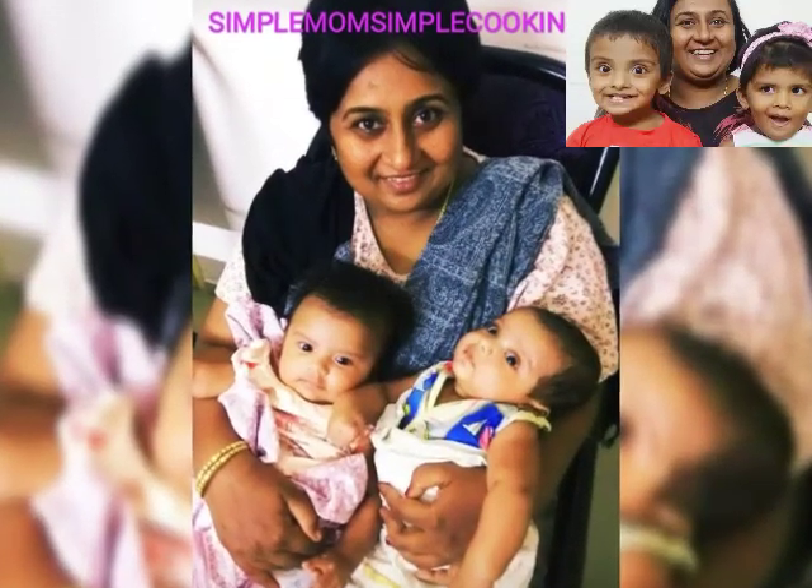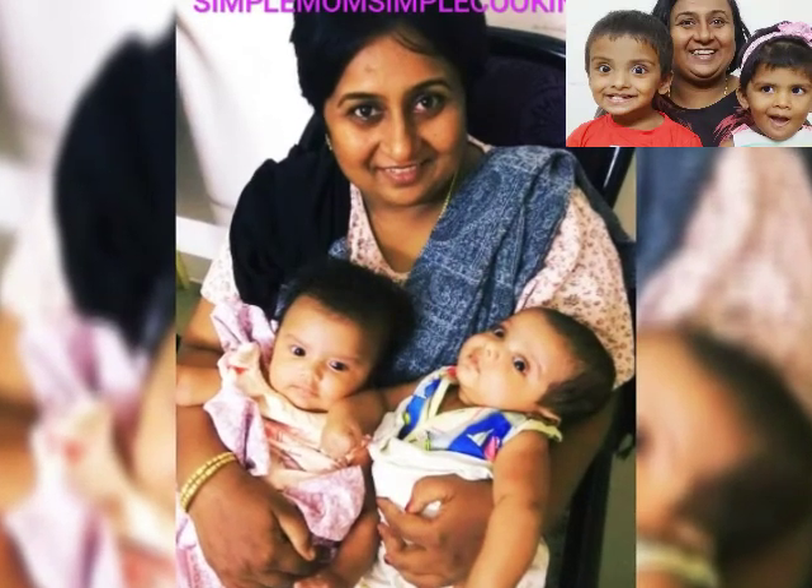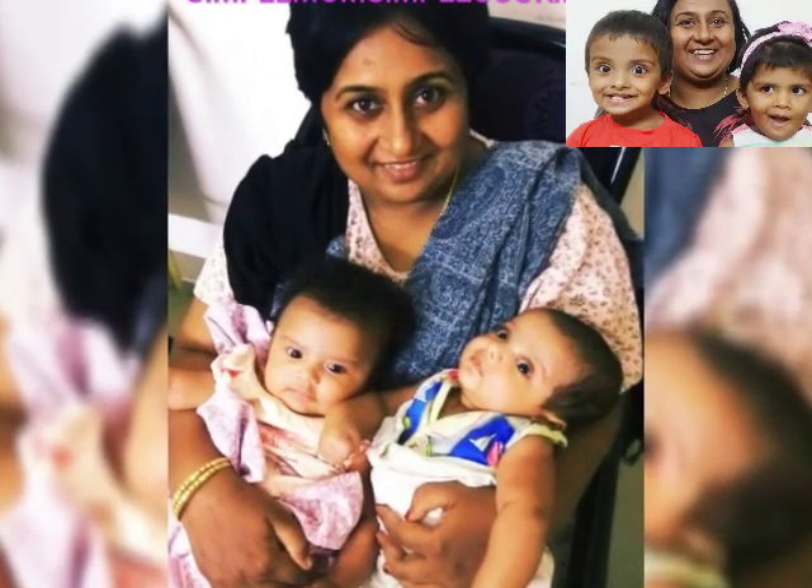Hi everyone, have you tried making recipes with ragi? If no, then I have come up with two unique recipes: ragi matri and ragi bhakar wadi.